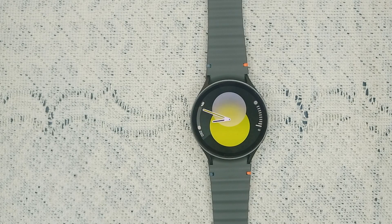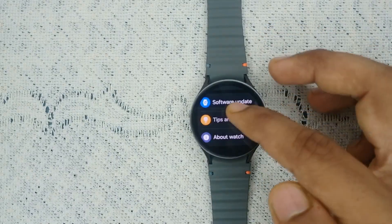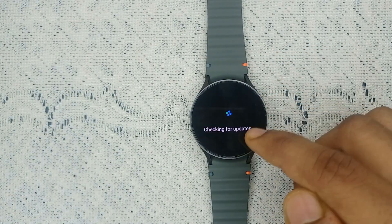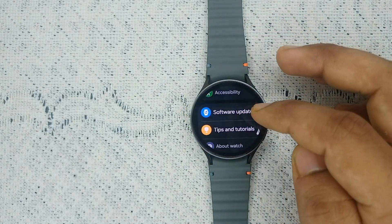Step three: update your watch software. Sometimes outdated software can cause many software glitches. Simply open Settings, go to Software Update, click on Download and Install, and it will check if any update is available. If available, you can download and install it. Right now my watch is up to date, so it's not a software-related issue.